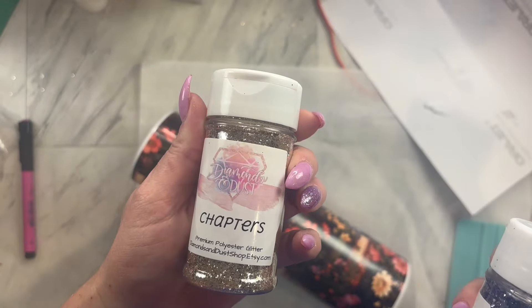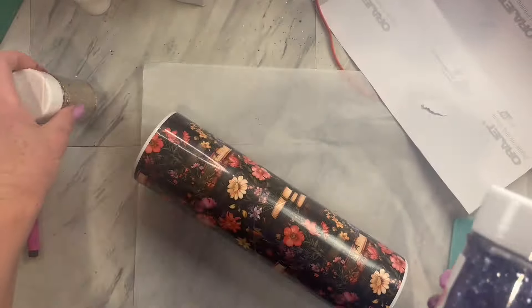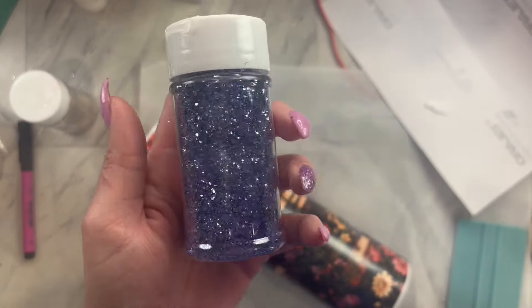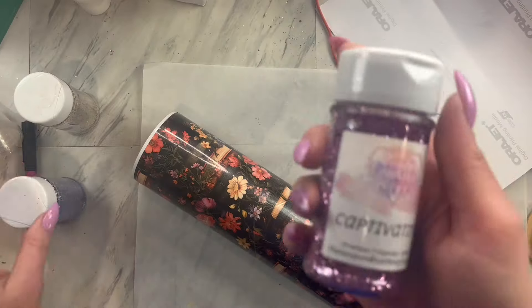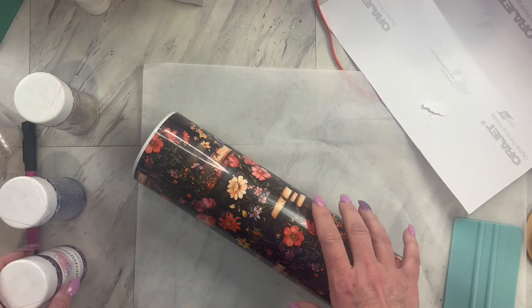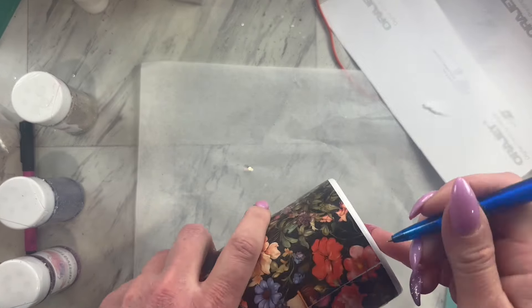We will be using these three glitters. This one is Chapters, then we have Novel, and then we have Captivating. These three glitter colors and this book vinyl came in a past designer box. It also came with an additional piece of vinyl and they all coordinate.